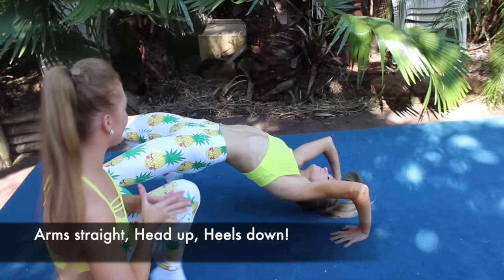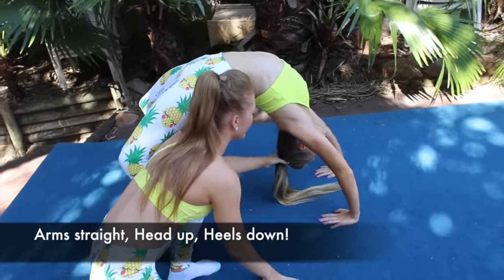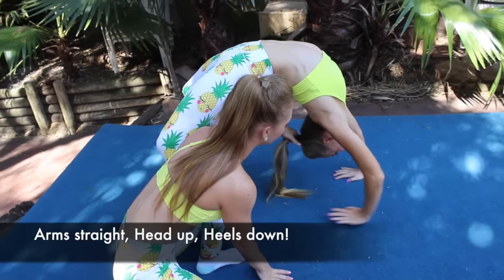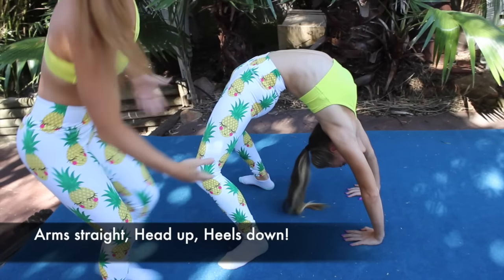When you do your bend back, it's important that you stretch your arms as much as you can and you look at the floor. Also, heels must be down. And then she looks great.